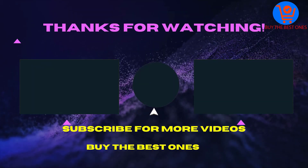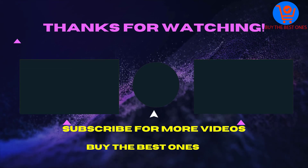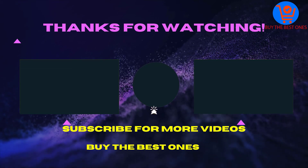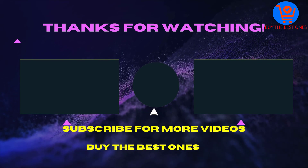Thank you for watching this video. I hope you liked it. If the video was helpful for you, please like, comment, and share with your friends. Don't forget to subscribe — see you in the next video.